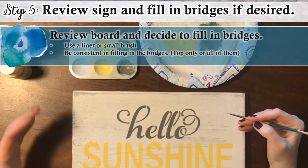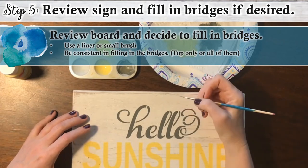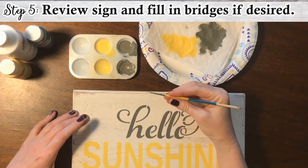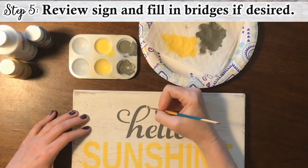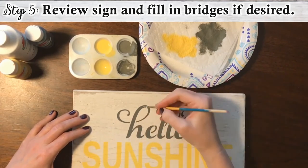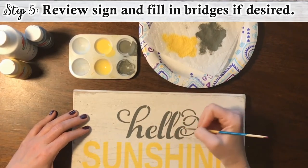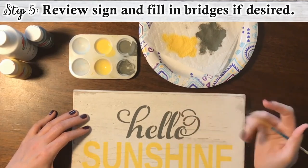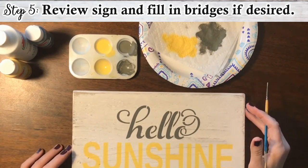So look over your finished sign. Here's where you can decide if you want to fill in the bridges or not. You can use a liner brush — I actually have a Princeton Snap size zero, which is just a small brush. And you would just fill in here, the tops of letters like the L's and other areas. Or you don't even have to if you don't want to. So that's it — your sign is finished.